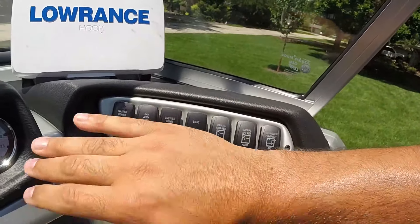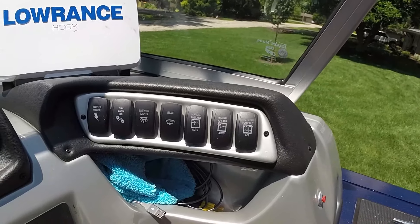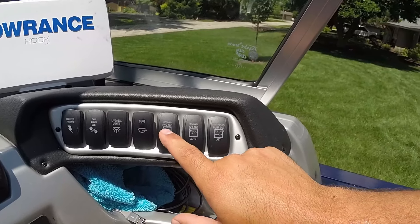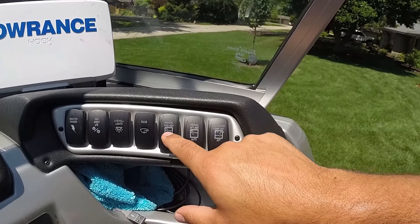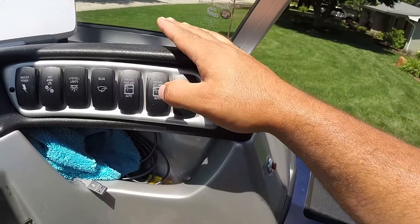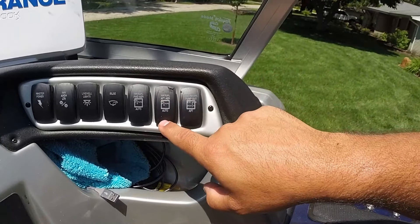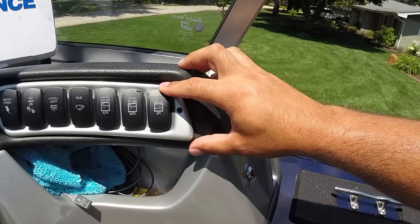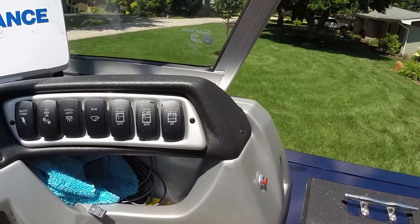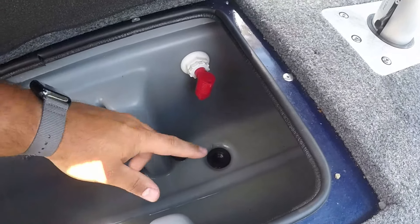Over here you have all your buttons. The master switch turns everything on — if it's off, nothing works. From there you get your navigation lights: anchor light up turns just the anchor light on; down turns both nav lights on. Then there are live well lights that light up both live wells, a bilge switch, and the forward aeration pump for the front live well — manual is up, auto is down, and it cycles for about 30 seconds every two minutes. The aft live well works the same way. There's also a recirculation control: up recirculates the forward tank, down recirculates the aft tank. If you pull that red lever out, it pumps the water out instead of recirculating.